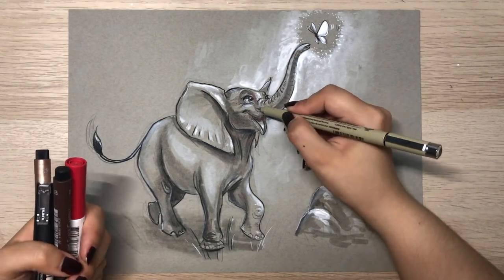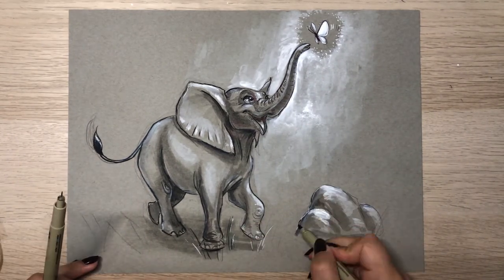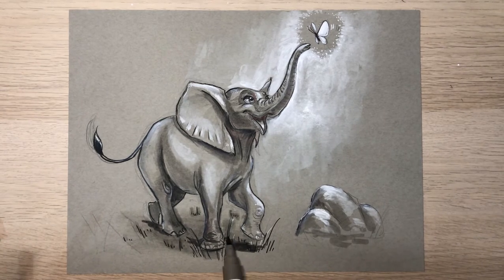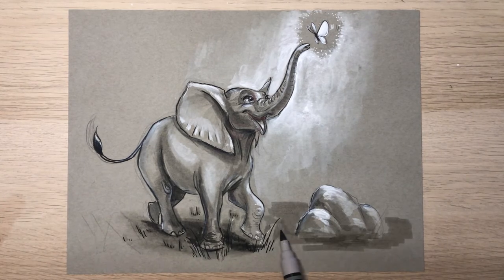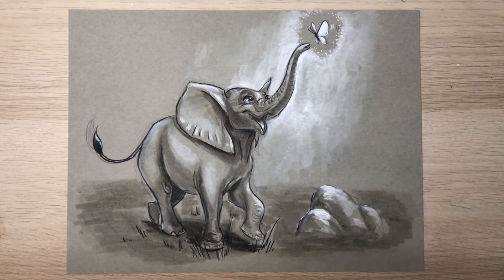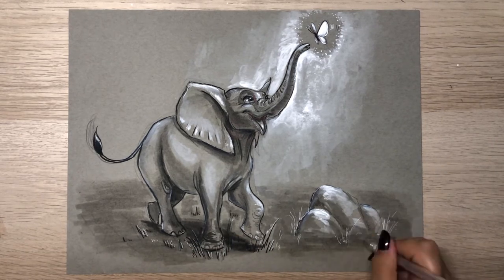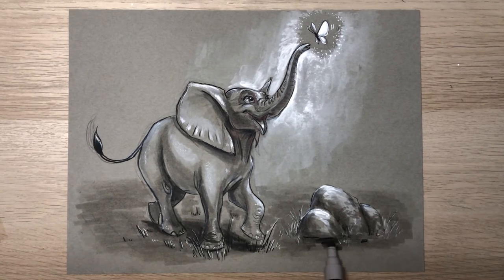I add more detailing to the elephant skin and features. I start adding cast shadows and adding values to the floor and natural elements like the rocks and grass. I use my markers and blender, and I really love this blender because it really allows me to blend the ink without being streaky — it really smooths the edges of the paint, and I think it makes a big difference for my painting.